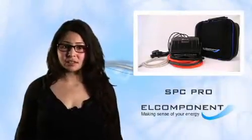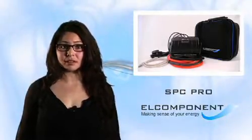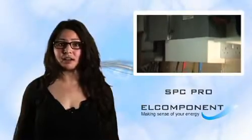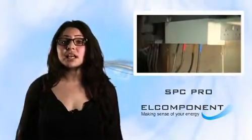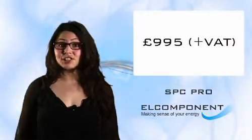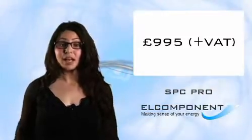The SPC Pro Energy Data Logger really does make it easy and safe to measure three-phase electrical supplies, and it's already helped hundreds of UK businesses reduce their energy costs and carbon footprints. If you need to measure energy consumption on three-phase loads of any kind, this logger is exactly what you need, and at just £995, the SPC Pro sets the standard for value as well as performance.